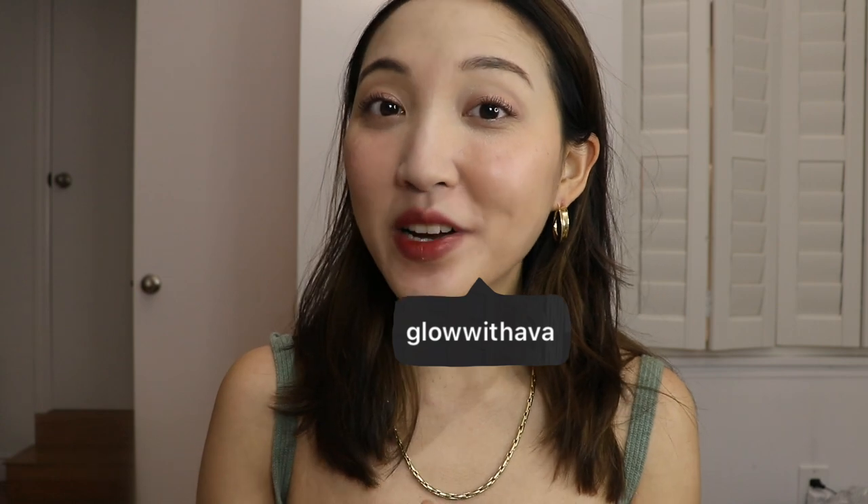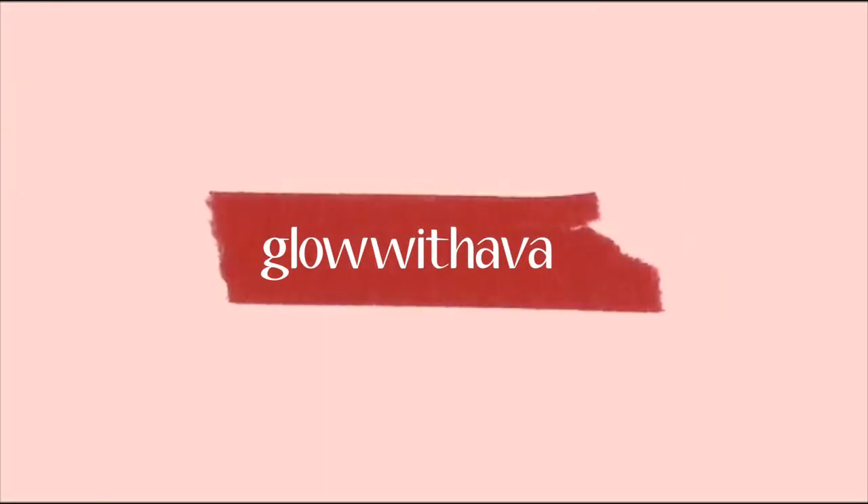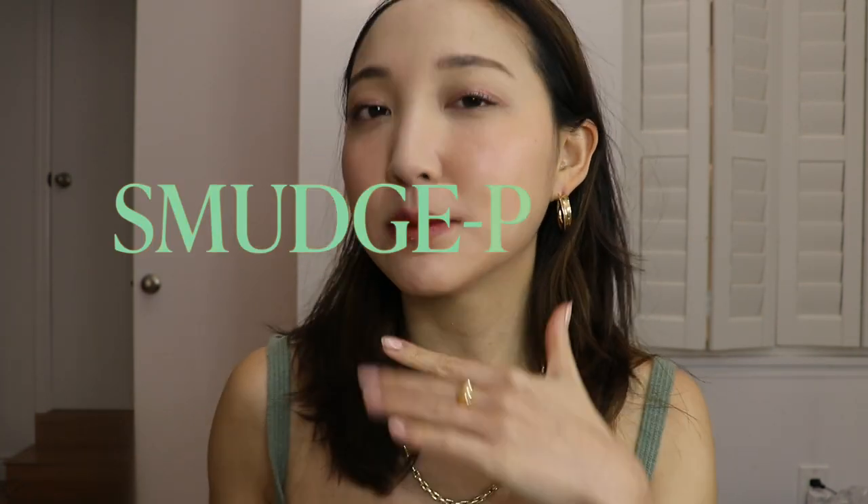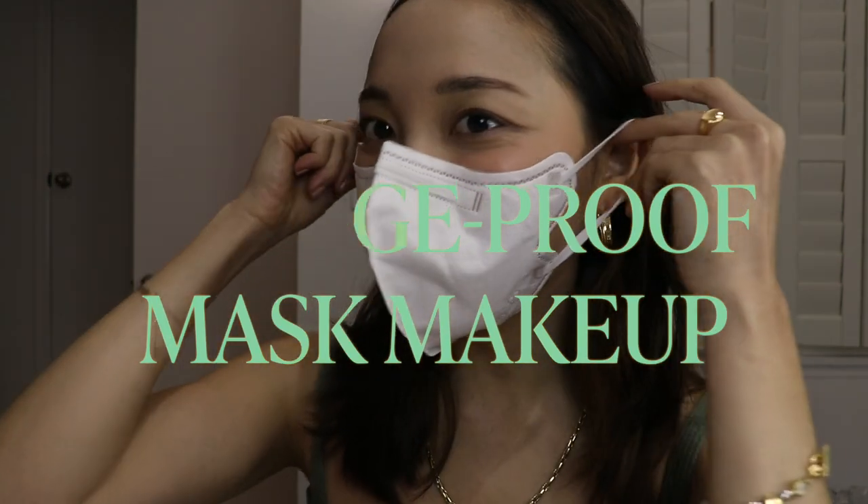Hi everyone, this is Ava from Glow with Ava and today we're going to be talking about smudge-proof mask makeup. It's been a tough year and every time I wore a mask there would be so much makeup that came off. But there are certainly days when we really want to dress up and wear makeup without having it smudge all under our mask, so these are all the tips and tricks I experimented with over the last year that really work.